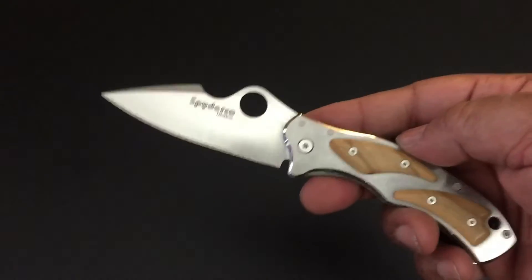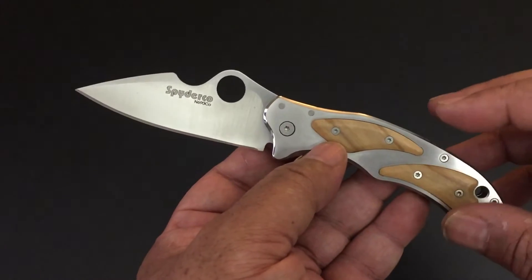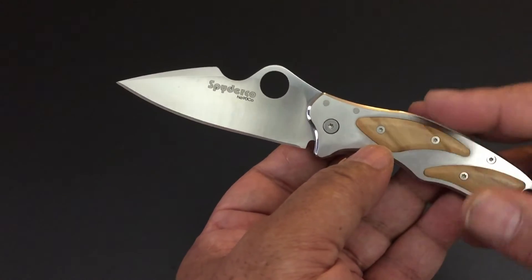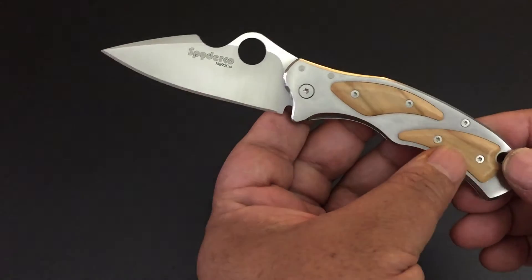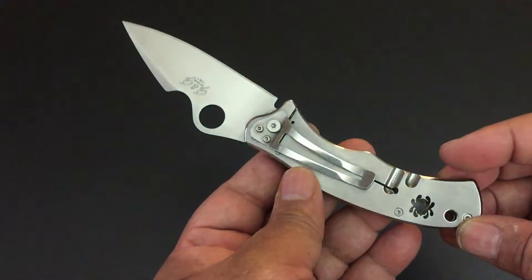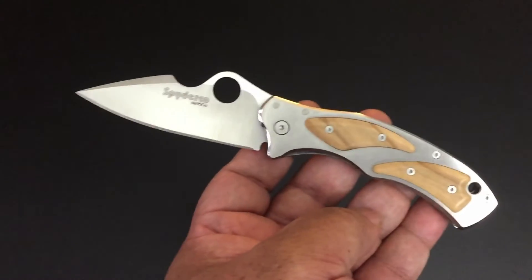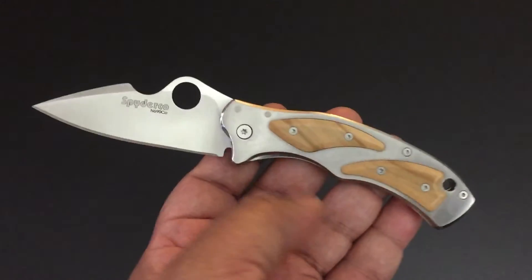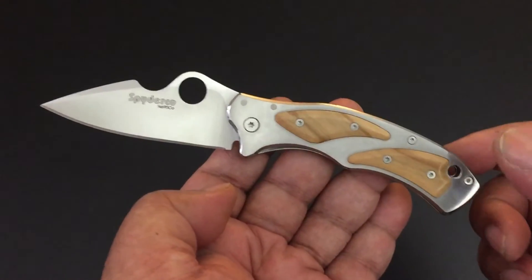Fox is known for mixing natural materials like wood with high-tech titanium — or in this case stainless steel. These are stainless steel handles, and on top of them is this beautiful blonde olive wood. It's only on the show side. I'm real familiar with this because I'm a big Chris Reeve knife fan, and how Chris Reeve brings his wood inlays on top of titanium — I just think it gives a nice classy look to this stainless steel knife. The lanyard hole is in the back.